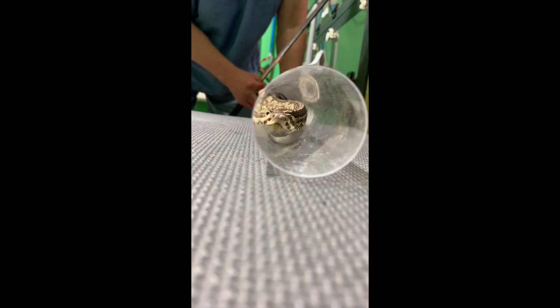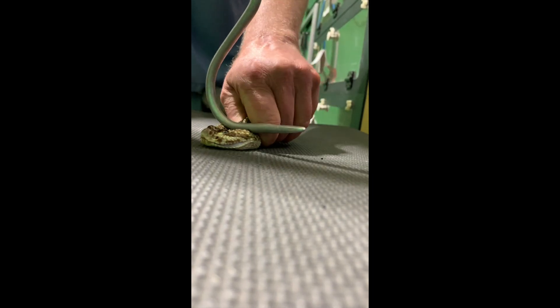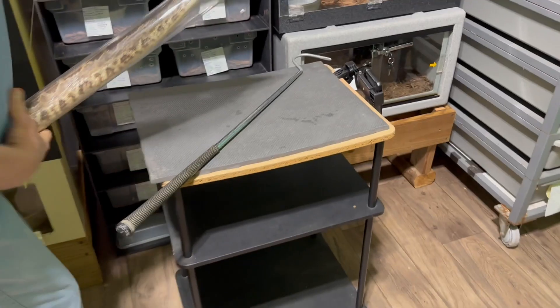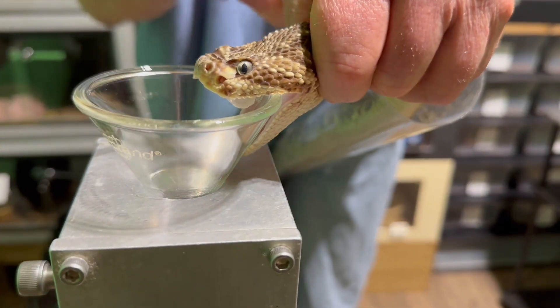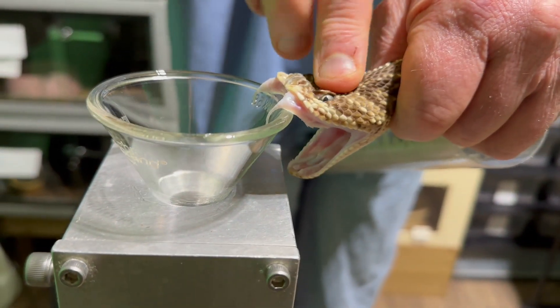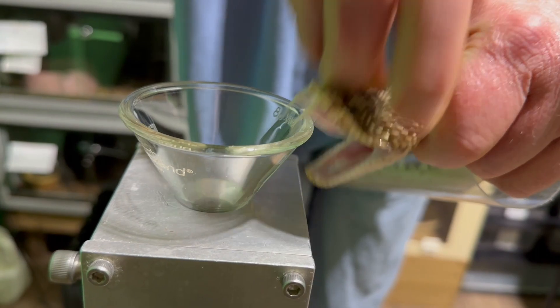We thought it might be fun to try to get some footage of these guys coming down the tube. This phone is just attached to the table there — that's a little too close for fingers. I apologize, it's not perfect because it's not focused the whole time since I'm not touching it, but it was a bit of an experiment. Let us know what you think in the comments.